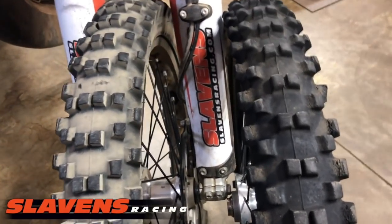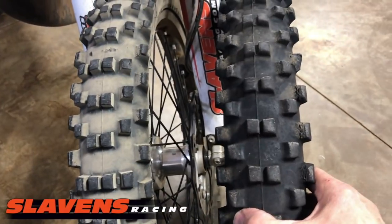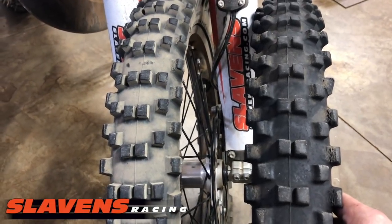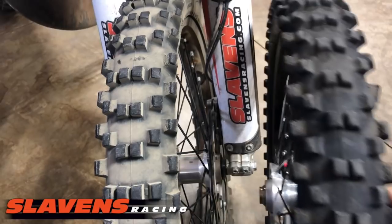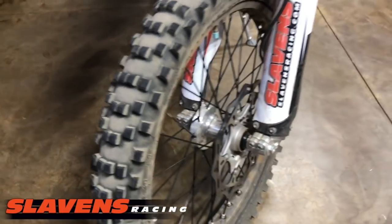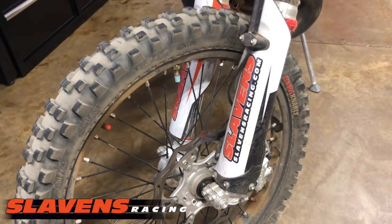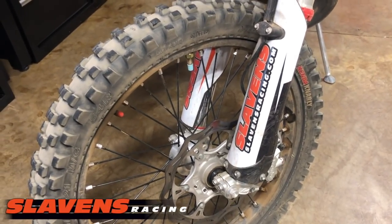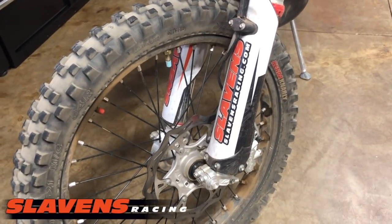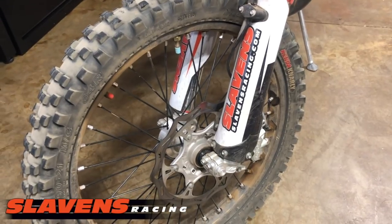A lot of guys use them for racing as well. This is the M59, this is the Gnarly — kind of hard to tell them apart. I think the Kenda engineers did some testing on the M59 and decided to copy it. But who knows. The difference between the M59 and the Gnarly is that the Gnarly has a more substantial carcass — it's a three-ply carcass. I'm pretty sure that the M59 is a two-ply. That extra ply makes this tire more compliant.